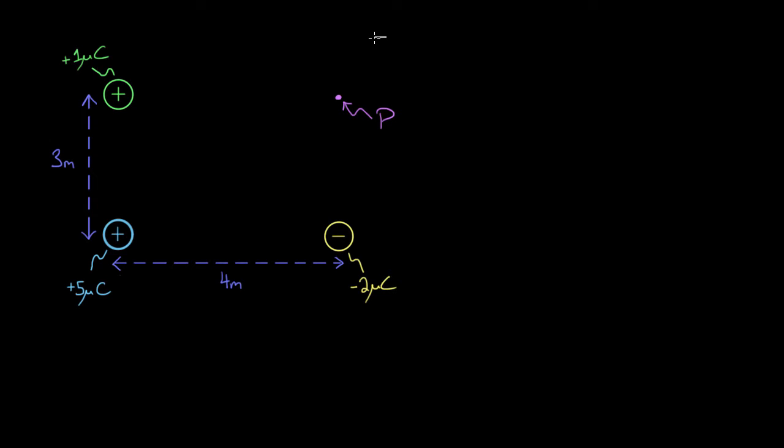We want to know what's the electric potential at point P. Since we know where every charge is that's going to be creating an electric potential at P, we can use the formula for the electric potential created by a charge. That formula is V equals K — the electric constant — times Q, the charge creating the electric potential, divided by R, which is the distance from the charge to the point where it's creating the electric potential. We've got three charges here, all creating electric potential at point P.